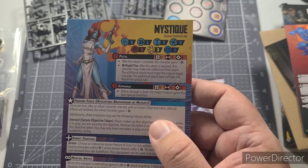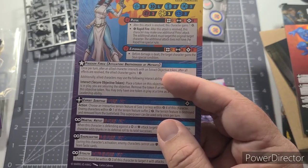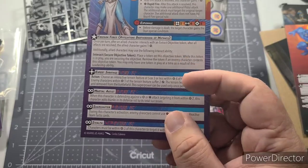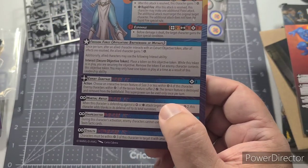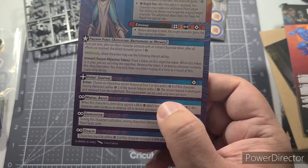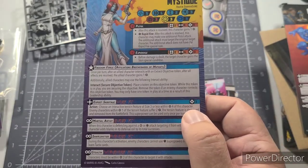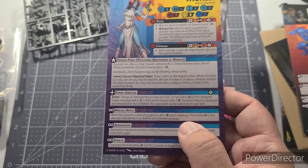Here's the Mystique card — Raven Darkhölme. Her special abilities include Pistol for a ranged shot, Espionage, and she can be leader of the Freedom Force, a faction of the Brotherhood of Mutants. Since I'm using her in my X-Men team, she won't have access to that leadership ability. The ability I really want is Expert Sabotage — costs three power: choose an interactive terrain feature of size three or less within range four; enemy characters within range one suffer two damage and the terrain feature is destroyed. She's basically wired a building with explosives.